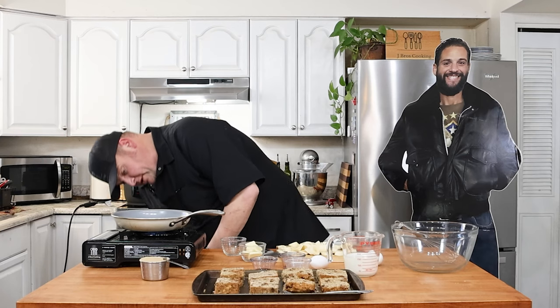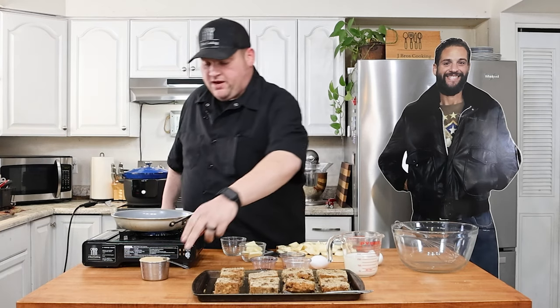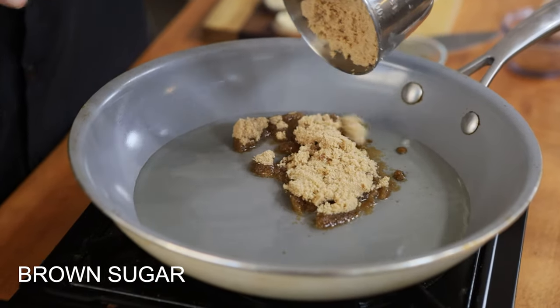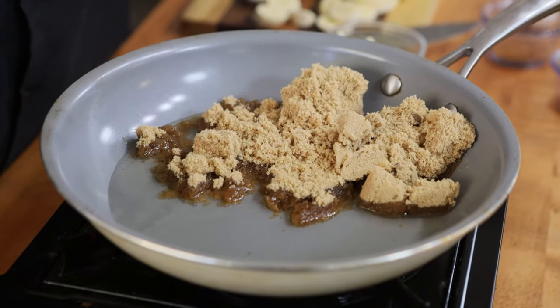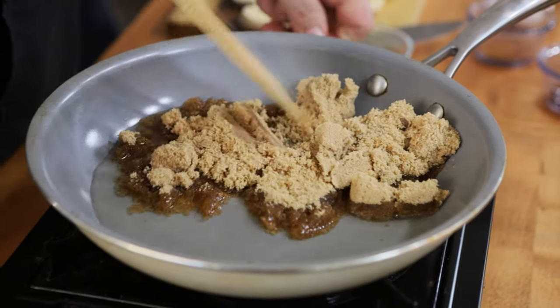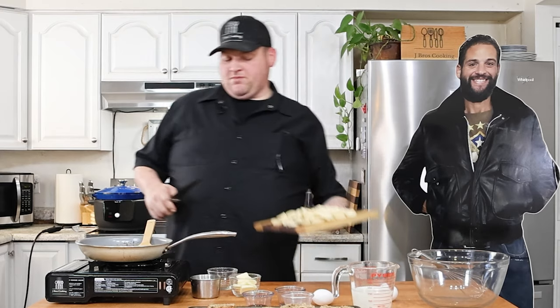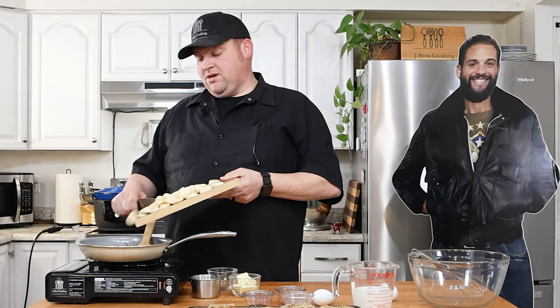Now that my oil has been warming up, I'm going to go ahead and add my brown sugar to it. We're just going to stir this up until it gets like a caramelly consistency. Then I'm just going to take my bananas and go ahead and put them in.